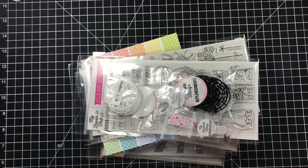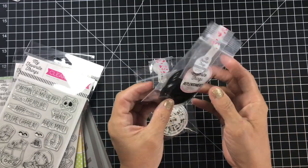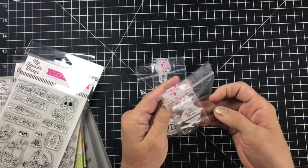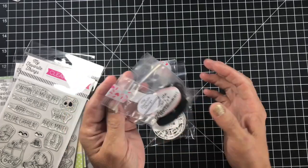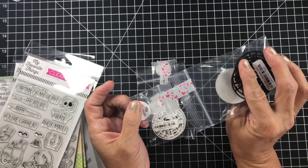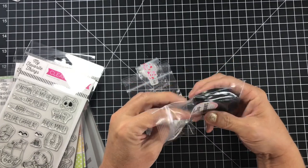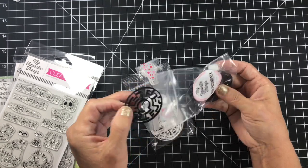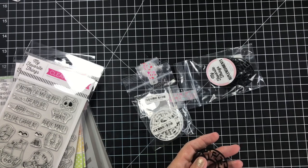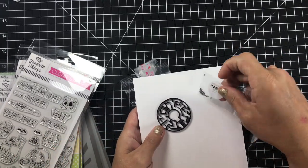I want to start by showing you these — I picked up the Maze Builder sets. I did not get the stamp set because I just didn't feel I needed it, and I picked up the little beads to go with it. I got one set for the black and one set for the white. I love how she put them right on the bag with the adorable washi tape — such a sweet lady. So this is what they look like — you would put the little beads in there like that.